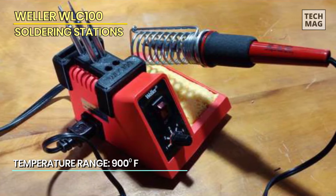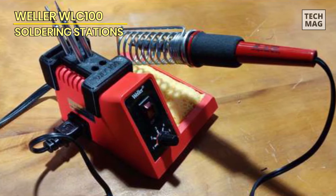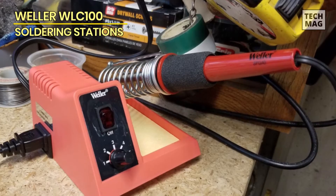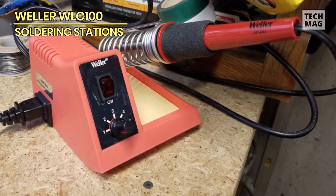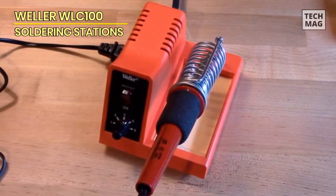We can set working temperatures of up to 900 degrees Fahrenheit using the temperature control, allowing for wide-range precision control for optimal heating when using flux cores or lead-free solder. Another good feature is its replaceable heating elements, guaranteeing that this soldering station was built to last. This device is listed by UL to ensure good quality and safety features after testing.